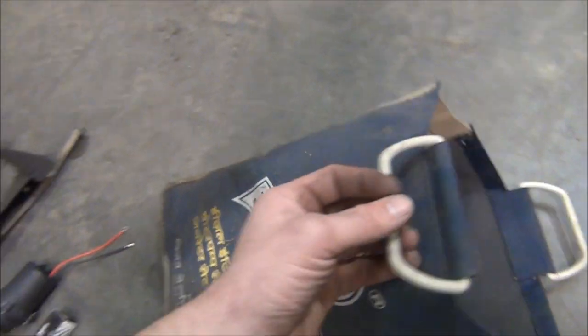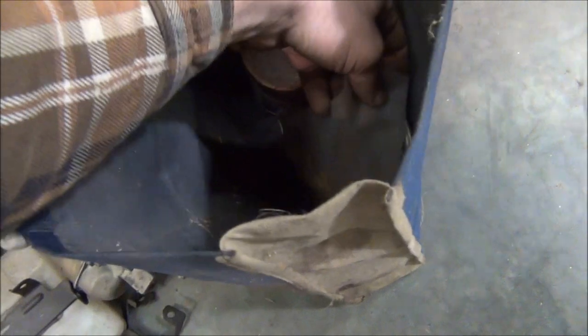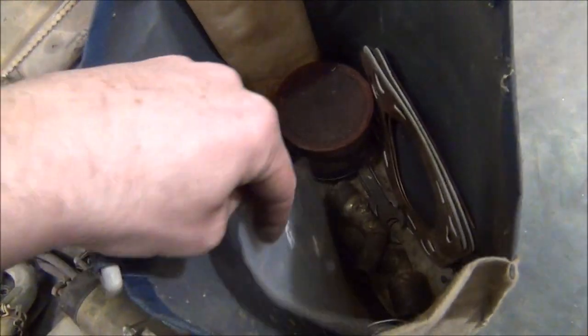This came with the generator. I've actually never really done anything with it, but it's got a couple of spare head gaskets and a couple of other generator parts in here — some old wrenches and clips and things like that.